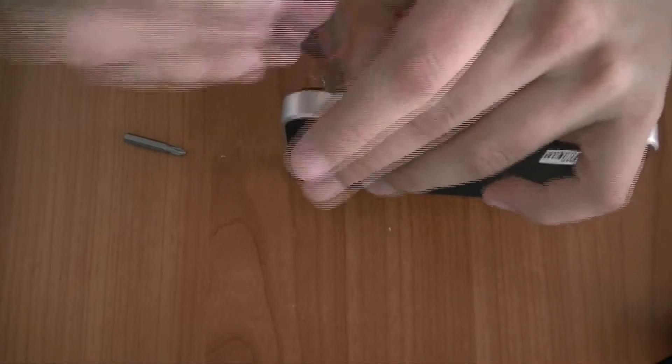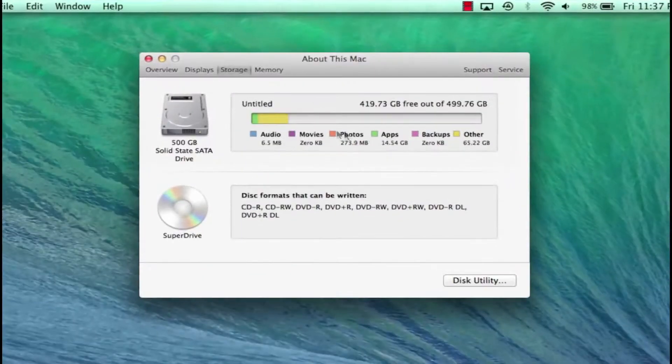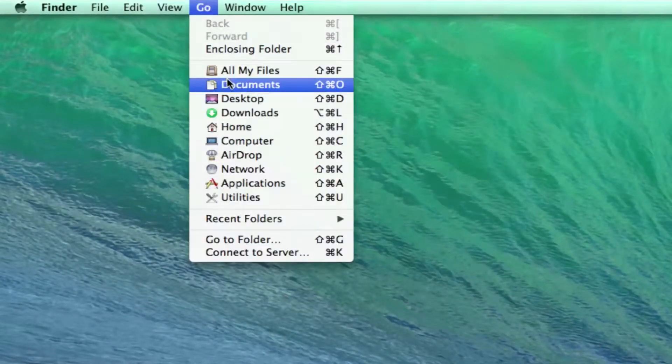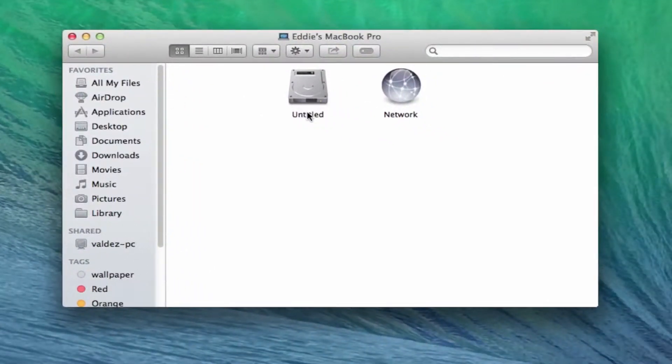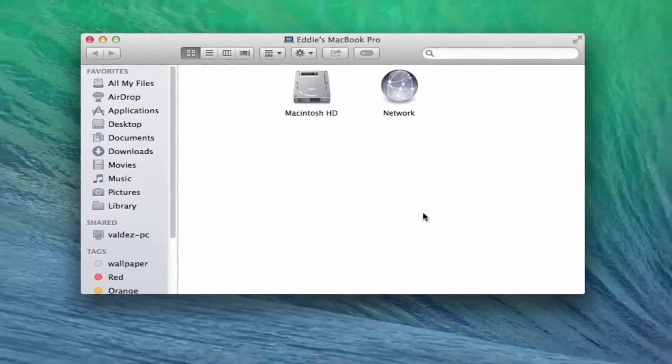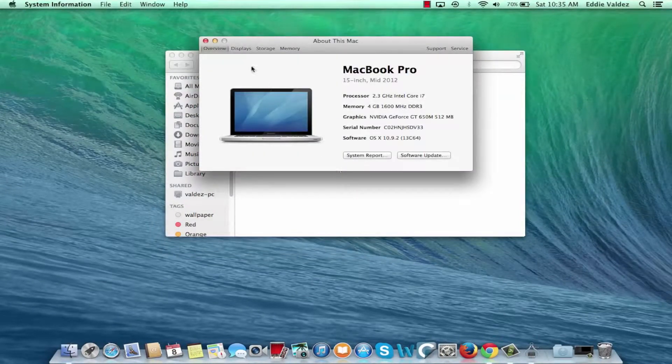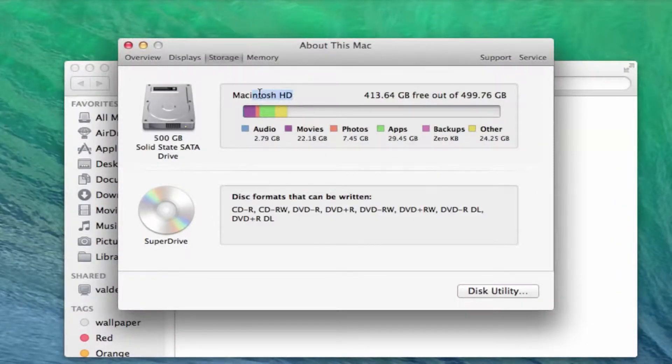Once you are done with that, you are all done and you can turn on your computer. Once your computer is on and you go to the About This Mac window, it will say that you now have a 500 gigabyte solid state SATA drive, which means our installation was successful. It also says our hard drive is named Untitled. If you want to change that, click the Go drop-down menu at the top of your screen, click on Computer, find your hard drive, and rename it to whatever you want. Then go to About This Mac, click on More Info, then Storage, and it will show the name of your hard drive.